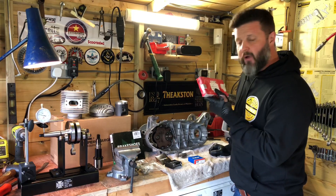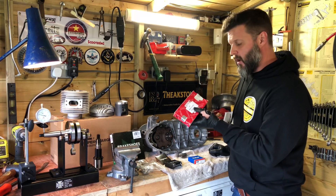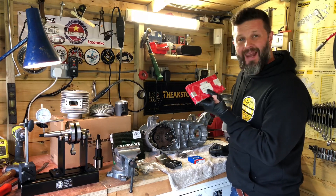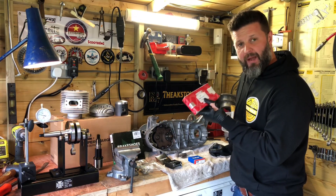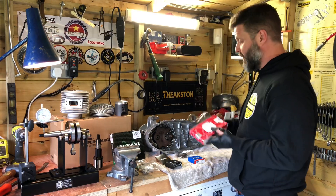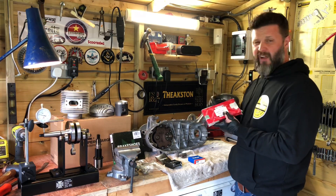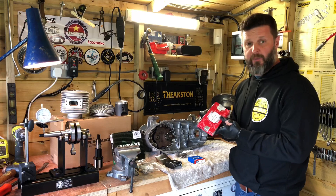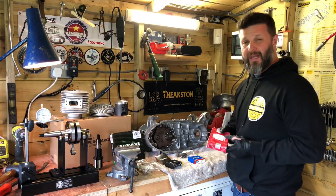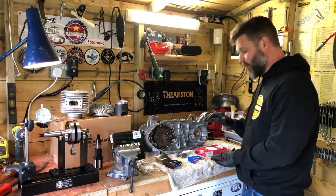Obviously somebody's realized that iWIS is a great brand — scooteristas use them a lot. They realized that iWIS do a lesser spec version which is the black version, and they're not as good. You don't want to be using them, not even on a standard build. You always want to go for the silver iWIS chain. I got this one from AFA Speed, but lots of people stock the silver one. I mostly see the black ones for sale on eBay, which is an indicator — avoid the black chains, go for the silver ones.